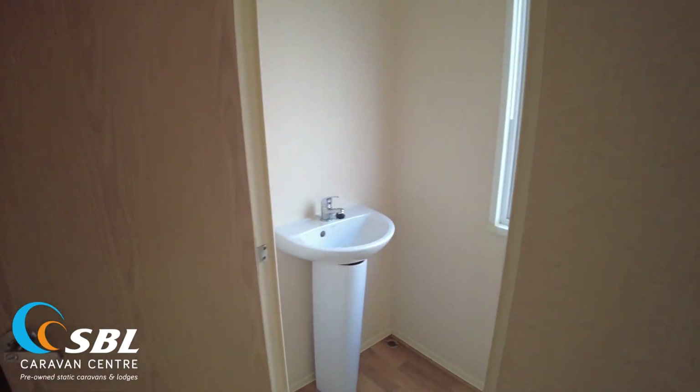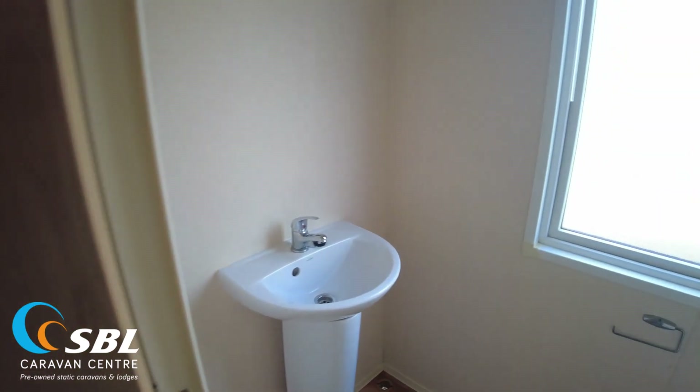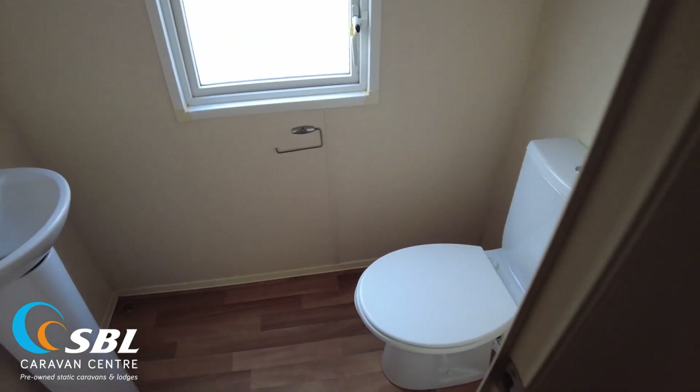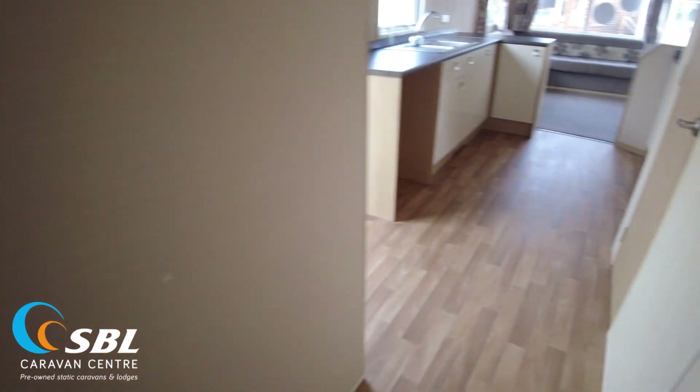Down by the bedrooms there's a toilet room with a sink on the left hand side and toilet on the right — fairly self-explanatory. There's vinyl flooring in there, which is the same vinyl that runs from there through the hallway into the kitchen.